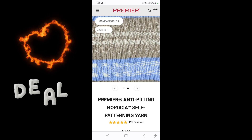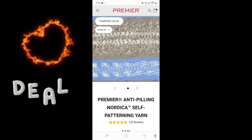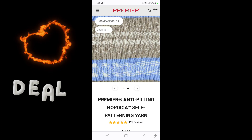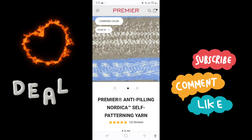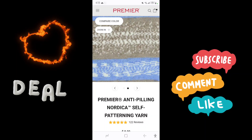There will be a link down in the description for me to earn points if you guys go through that link to buy your yarn. I will let you guys go and I will see you in the next one — bye everyone!